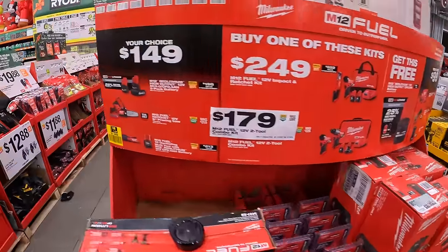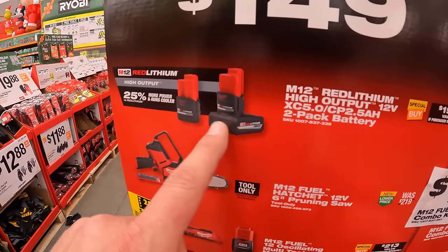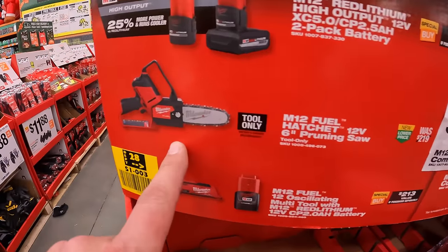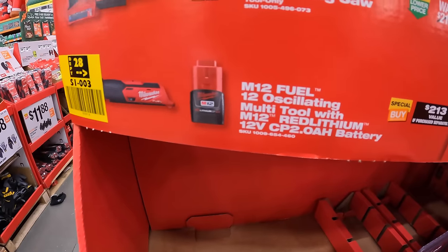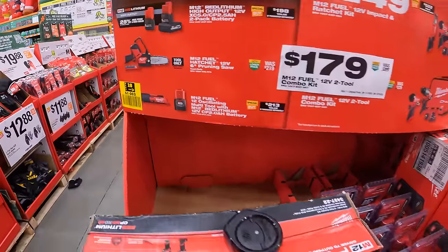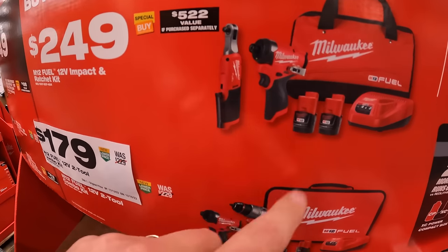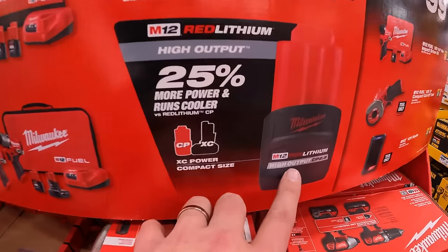$149 your choice — you can get a 5 amp hour and 2.5 amp hour high output battery for $149, or the 6-inch M12 Fuel pruning saw, or the M12 oscillating tool with a 2 amp hour battery. Also $149 for the impact ratchet kit: Gen 3 impact driver and a ratchet, 2 batteries, charger, and a bag. And you get a free 2.5 amp hour high output battery — don't forget your free item.